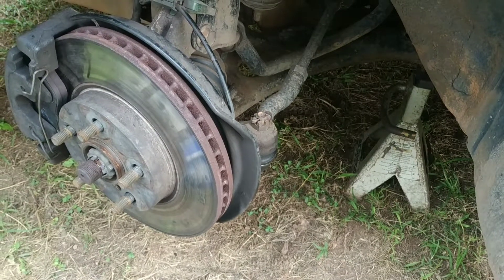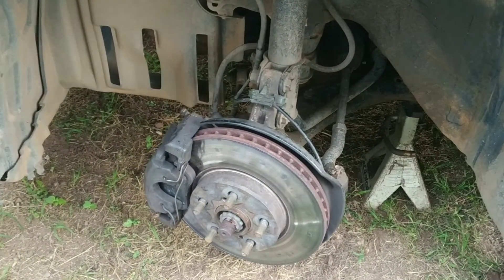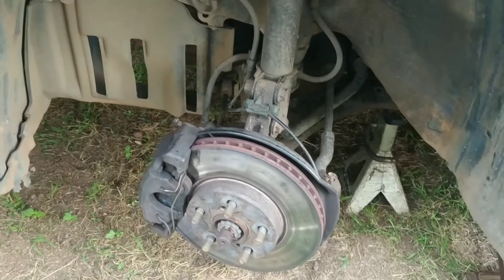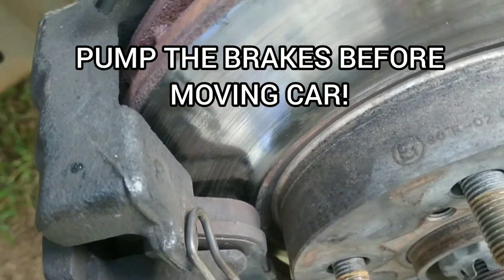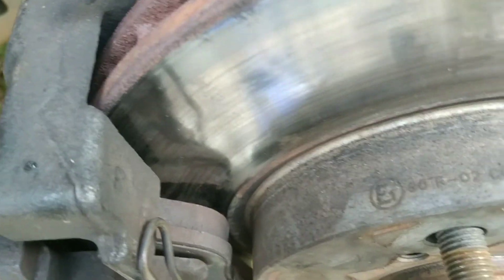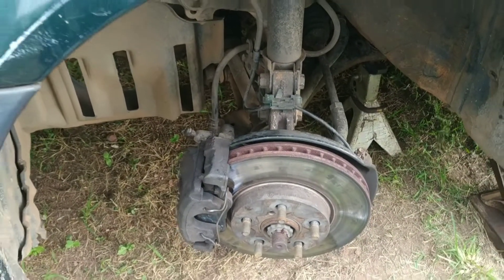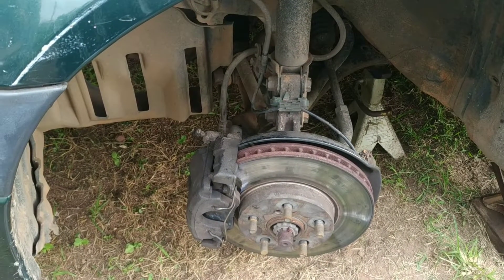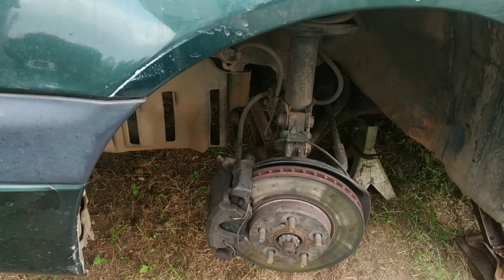With the wheel speed sensor cleaned and the brake pads replaced, we're going to repeat the same thing on the other side. Don't forget to pump the brakes, because if we look closely the pads are not in contact with the brake disc at all — there's a gap right there. We need the brake caliper piston to come out a bit so it makes contact with the brake rotor. So before you move the vehicle, remember to pump the brakes so that you have good brakes. I'll let you know how this goes in the next video.